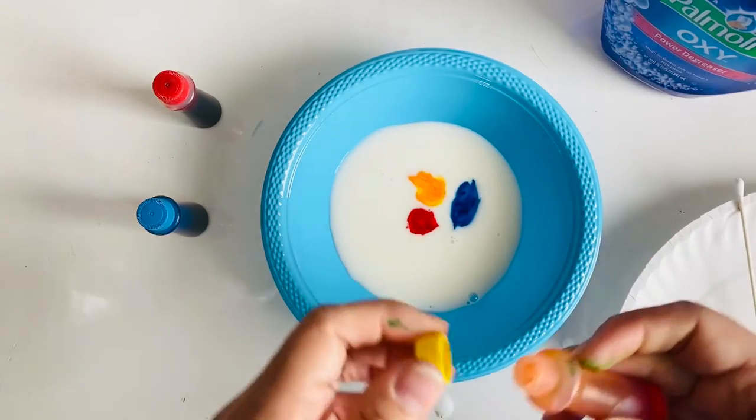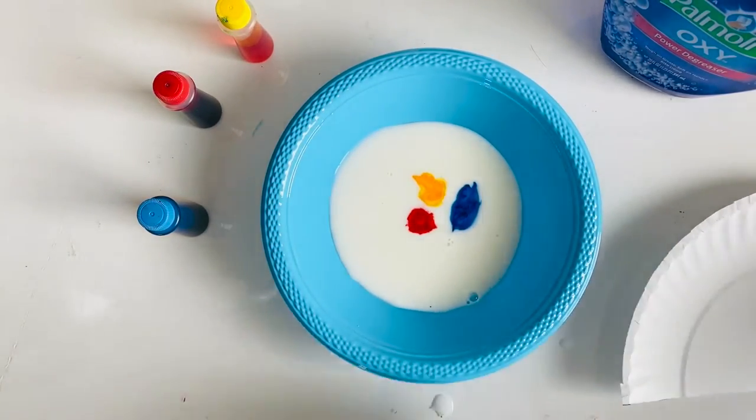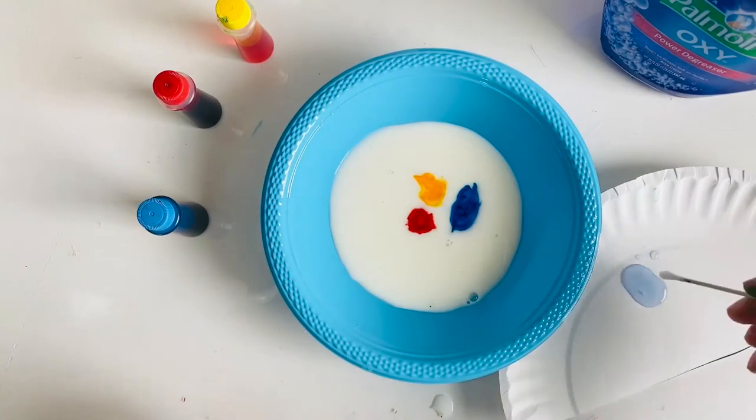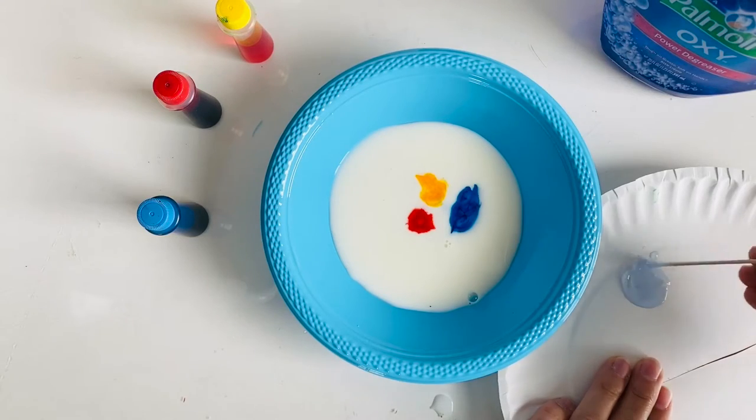They're all kind of close together. I've got my three colors in. I went ahead and added some detergent to a little paper plate so I could dip my q-tip into the detergent.